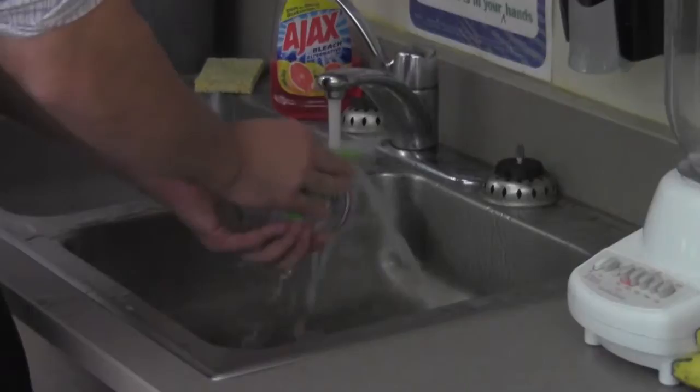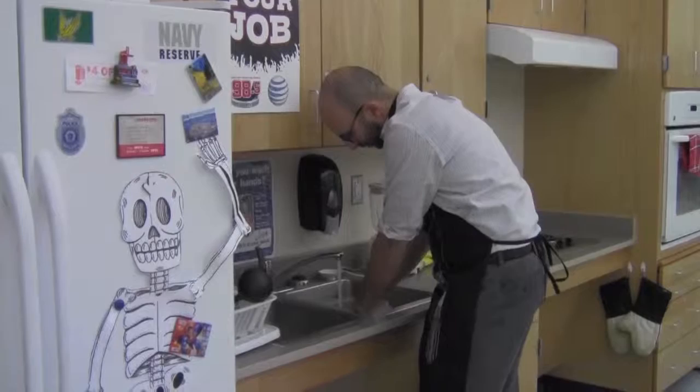But even washing dishes can be a challenge. Make sure you don't burn yourself on the hot water and that you wash everything properly. Sometimes you might drop dishes, which is never a good thing. Or if you bake something really good and it gets all stuck on the pans, you might spend hours trying to wash those dishes.